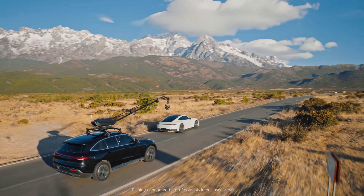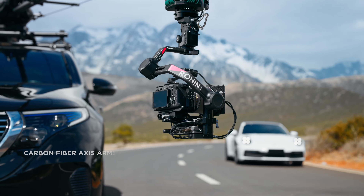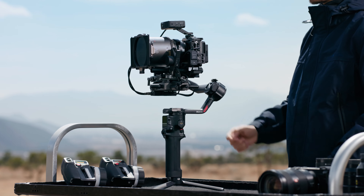And when you're ready to go pro, experience cinema-grade stability and hyper-intelligent features with the new RS4 Pro.